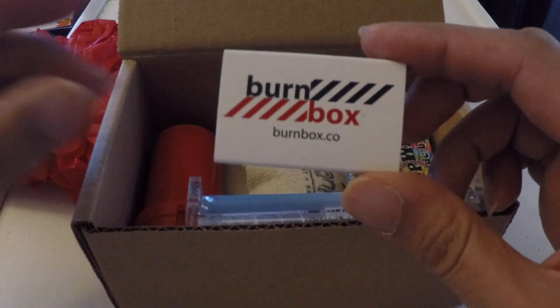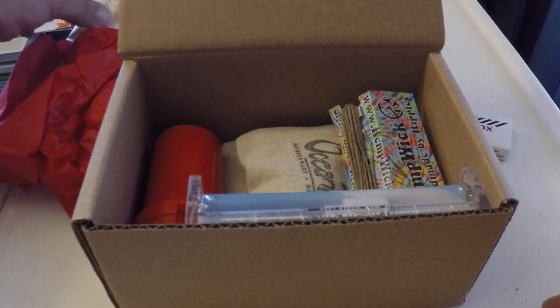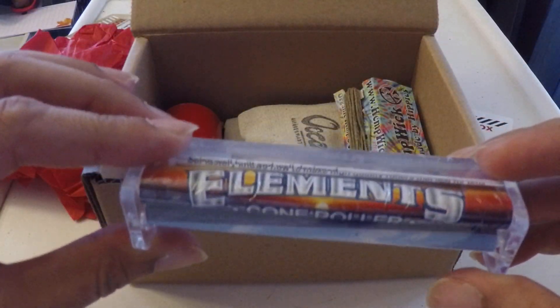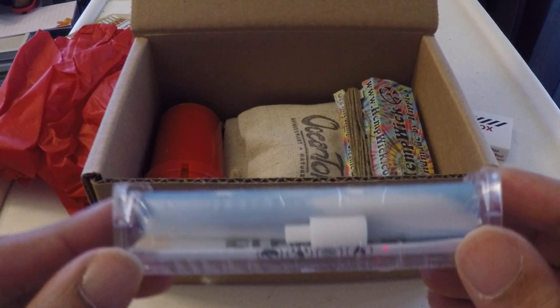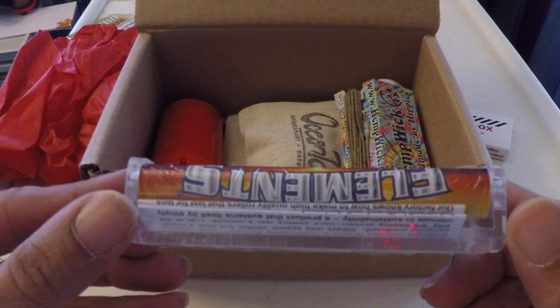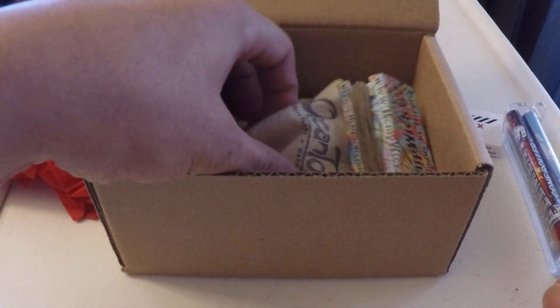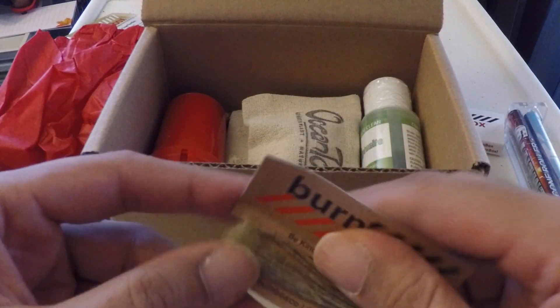We got the Burn Box matches, a king-size Element cone roller — I love these rollers that roll the cones. I got a Zen roller that does the cones lovely. And some hemp wick in here.